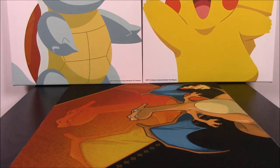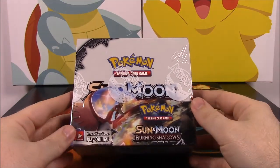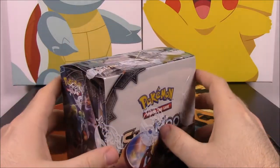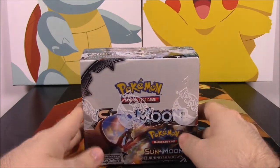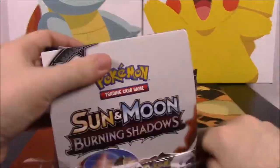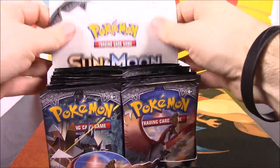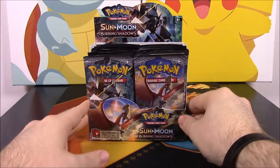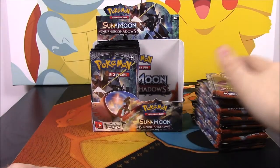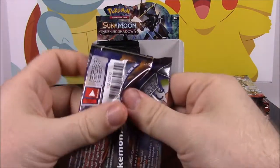What's up guys, Awesome Nercho here! Today we are opening the brand new Pokémon Sun and Moon Burning Shadows card set. We have a booster box here that I just got in the mail — it arrived a bit early, but by the time the video goes up it will be the release date. Super happy to receive it, so let's open it and see what we get. Hopefully some good GX cards — one I really want is Ho-Oh!